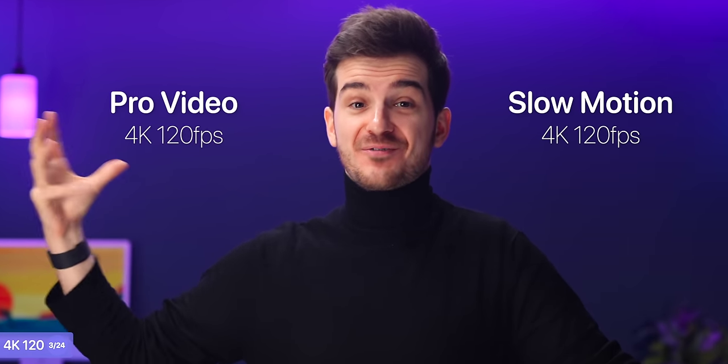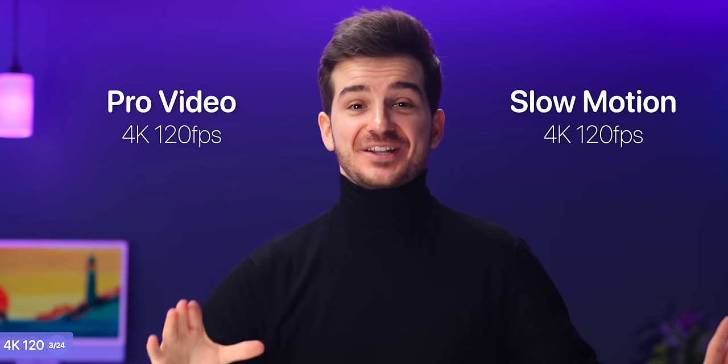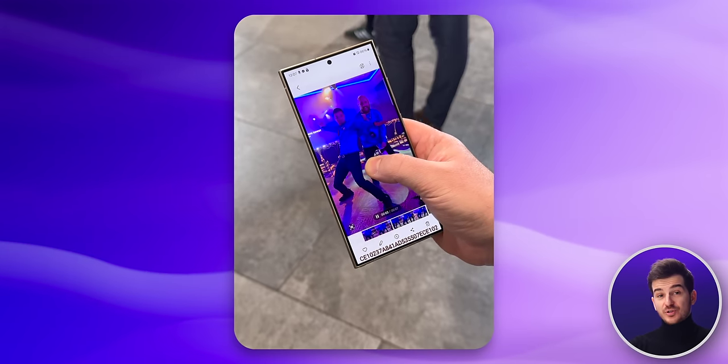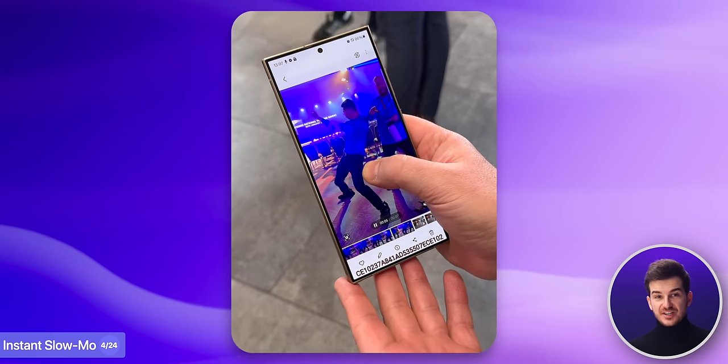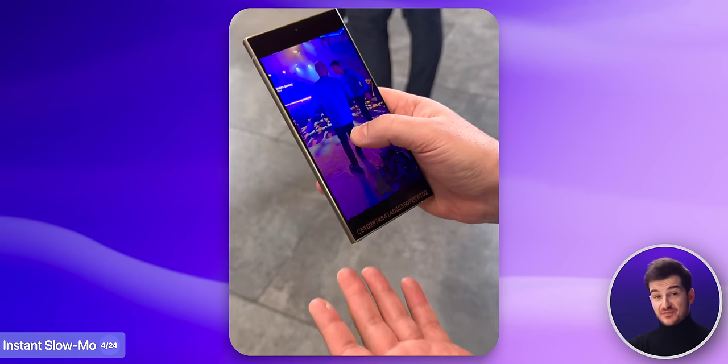Another camera improvement I absolutely love is that you can now record slow motion video in 4K at up to 120 frames per second. And if you switch to Pro Video, you can also record normal video in 4K 120. Speaking of slow motion, if you have a video that you didn't shoot in 120fps but rather 60 or 30, you can now hold your finger down and the AI will generate the missing frames to instantly give you a fluid 120fps preview.